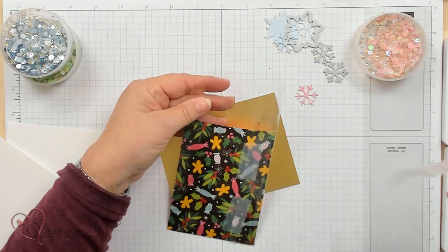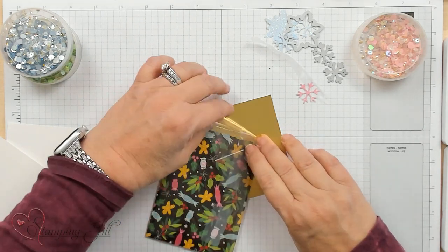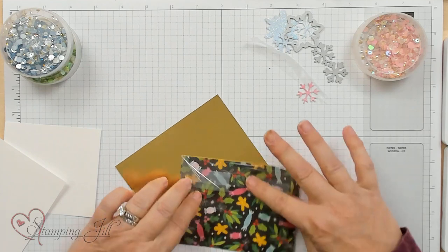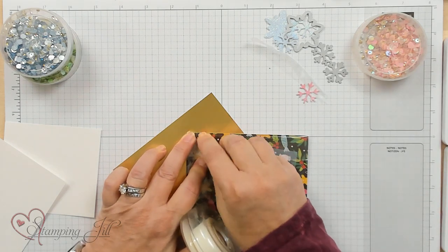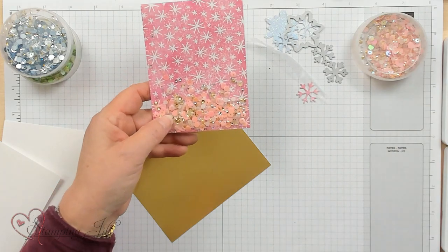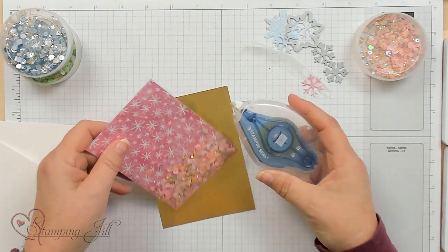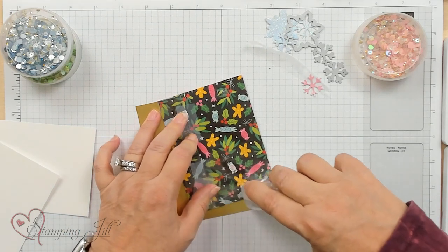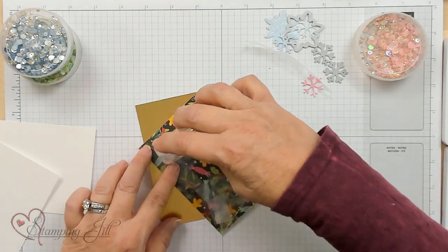Take the adhesive off the back and tuck a fold into a diagonal. Then pull the whole thing down with the adhesive and it stays. If you feel like that's too bulky in the corner, you can use another piece of scotch tape to hold the whole thing down. There we have our easy shaker card. I like using the Stampin' Seal Plus for putting this down on your card stock because it really seals it down — it's super sticky and easy to use for this purpose.